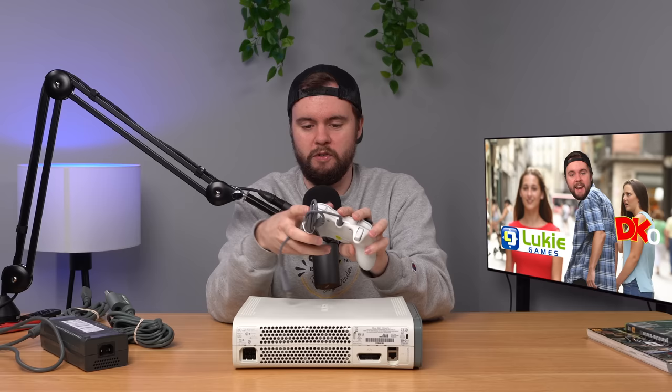Now about this wired controller — to be fair to them, they did say wired controller in the description and the photo showed this wired controller, so no gripes there. Still disappointing to get a wired non-OEM controller for 140 bucks, but it is what it is.